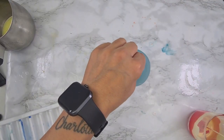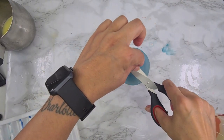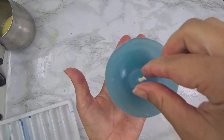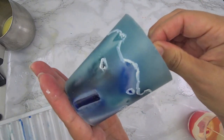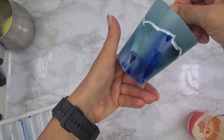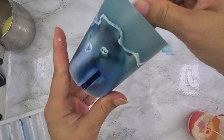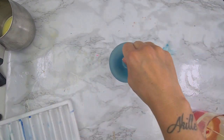I trimmed the wick and that's the candle, guys! Thank you so much for watching. I will see you in my next project — ciao guys!